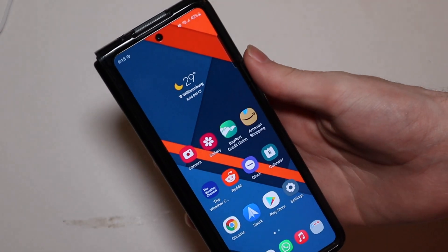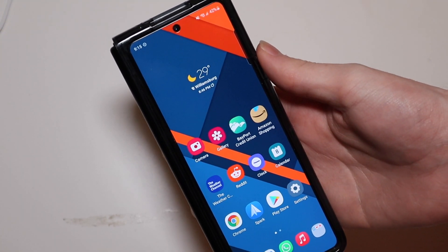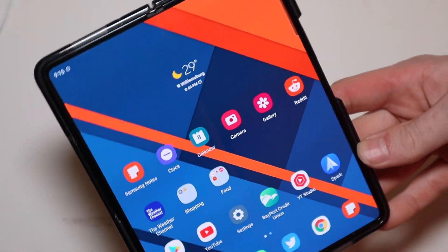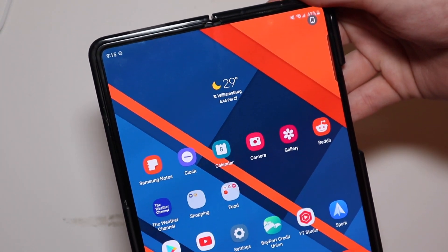Good afternoon, Colin here with TechOut. Today we're going to be talking about the One UI 4.0 Android 12 update on the Galaxy Z Fold 3. I'm going to go over some of the things I like about it, performance and battery life.